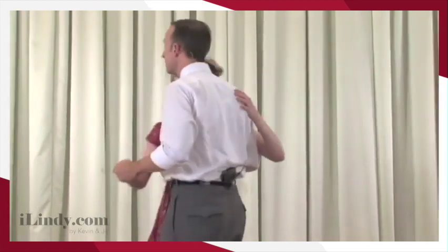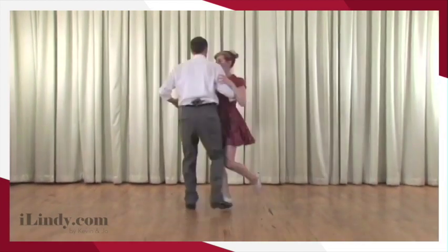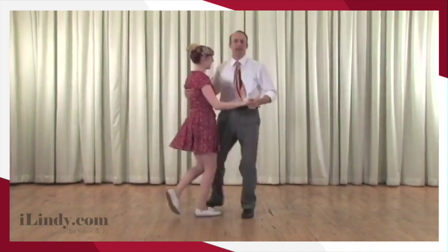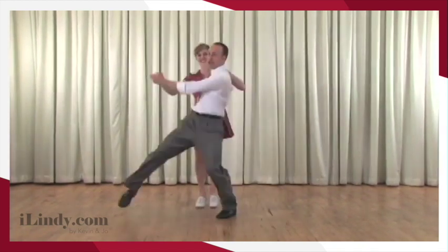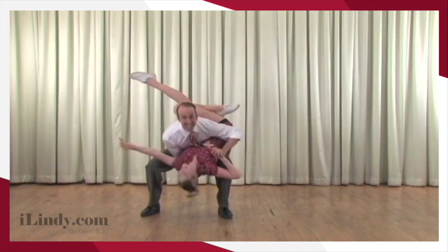Now we're going to show a little bit of dancing. You have your basic, and then leaders, what you want to do is kind of almost sneak attack your follow. You step forward on that front foot and then hip around — and there's your sneak attack. Ta-da!